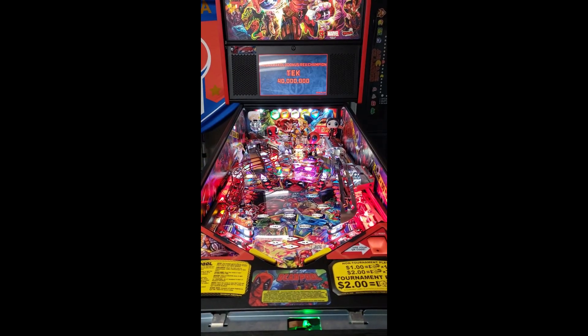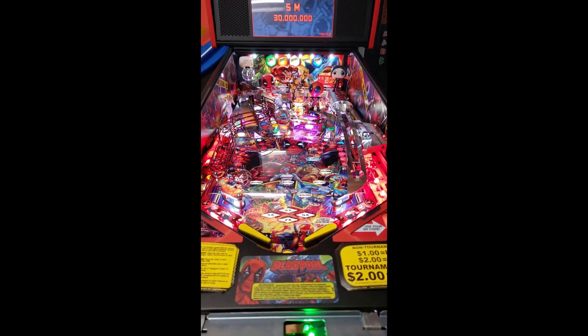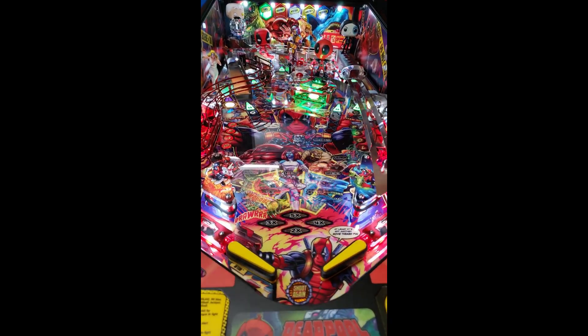So I've installed the Insider Connected and the build validator. Now here's the finished product of the playfield protector installed.